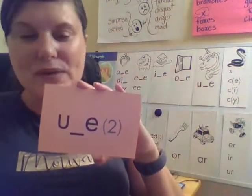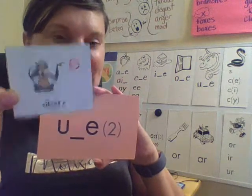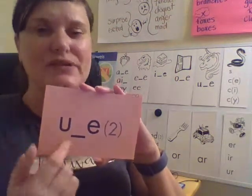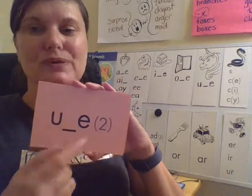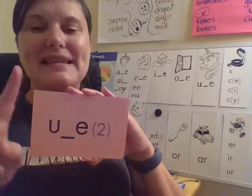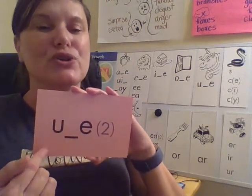What syllable type is this? Yes, it's a silent E syllable. And remember, long U can make two vowel sounds. The first sound is U, like unicorn. Your turn. And the second sound is U — your turn.